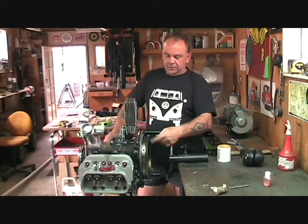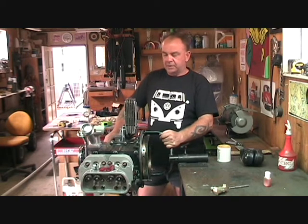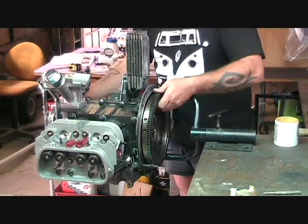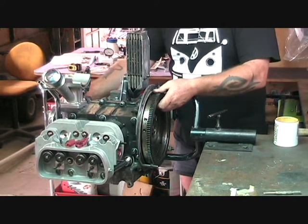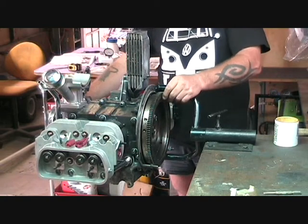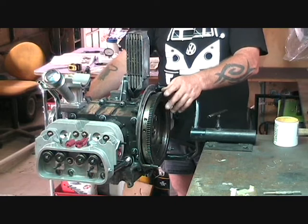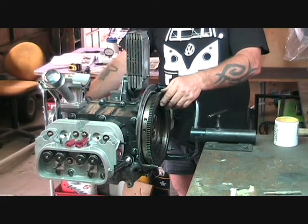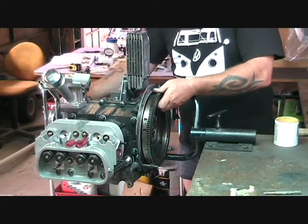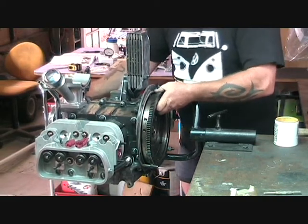This video is going to show you how to set up the shims to get the correct endfloat on the crankshaft of the Vito engine. Endfloat is the travel forward and backward of the crankshaft in the crankcase. It's controlled by adding shims behind the flywheel. You've got to have three shims and they've got to add up to an amount that gives you about 0.07mm of travel — between 3 and 7 thou total travel when it's all set up tight.